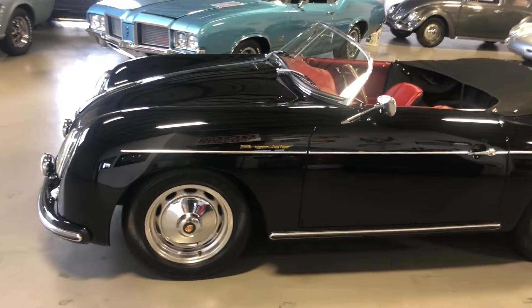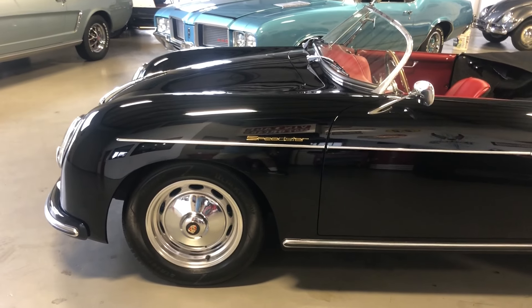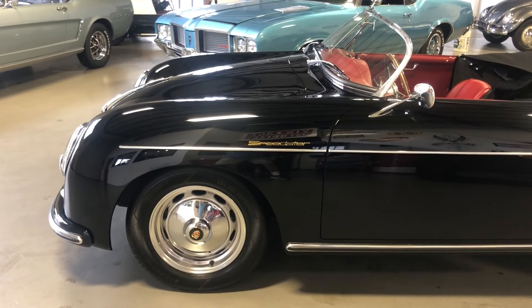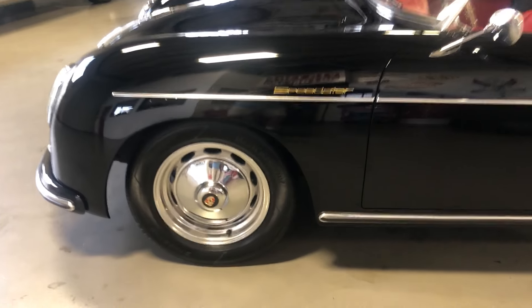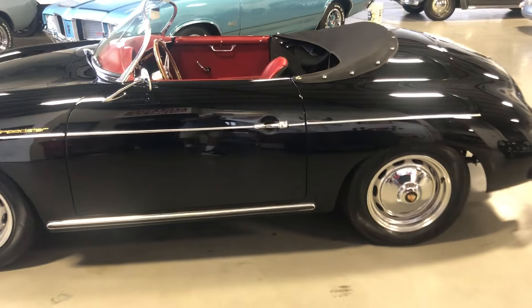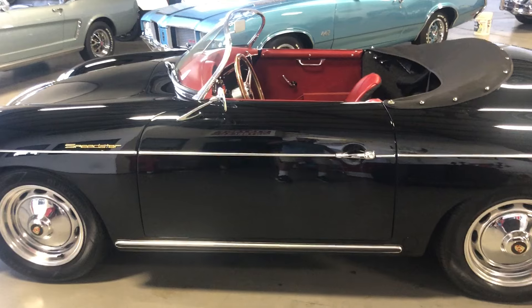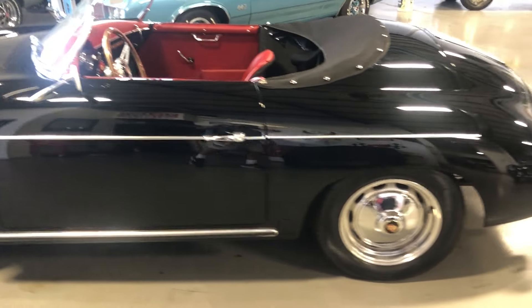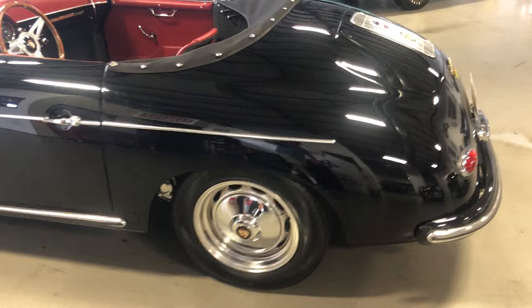Gorgeous black paint and body. You'll see the reflection — it was ceramic coated by the first owner. It's got the Vintage 190 polished aluminum wheels, four-wheel disc brakes, and the emblem hubcaps. If you haven't seen a Vintage Motor Cars of California build, you will find out that the fit and finish is top-notch. Body line gaps — everything is just gorgeous.